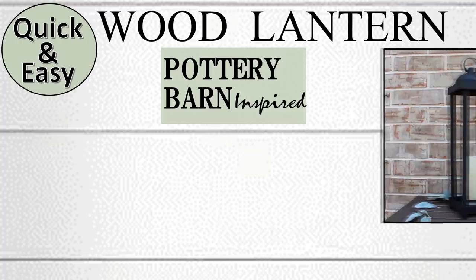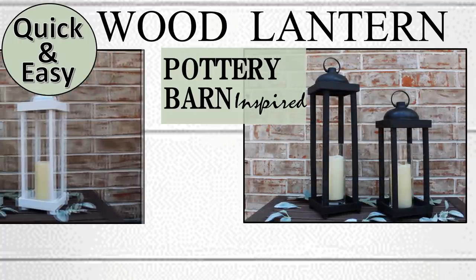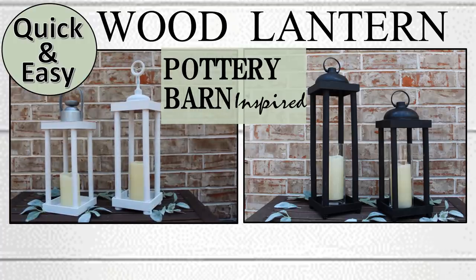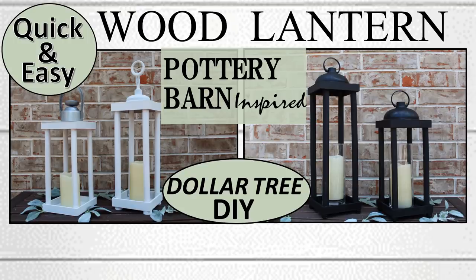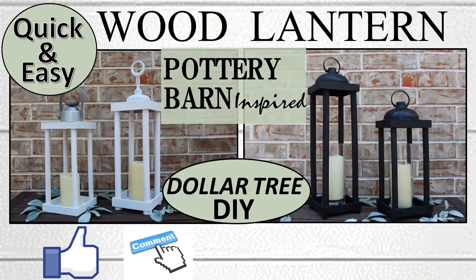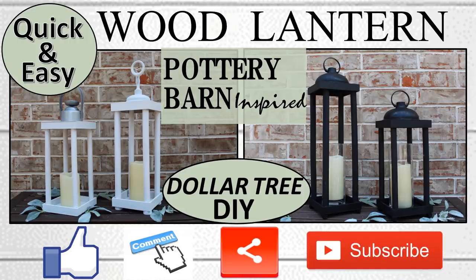I hope you have enjoyed this quick and easy Pottery Barn inspired wood lantern DIY and I hope it has inspired you to make some of your own lantern creations in the colors, sizes, and styles that you like. If you did enjoy the video please remember to give a thumbs up and let me know in the comments which one was your favorite. Please share with any family and friends who would enjoy this video, and if you're not already subscribed please consider subscribing. We'd love to have you join the family. Thanks so much for watching and we'll see you next time.